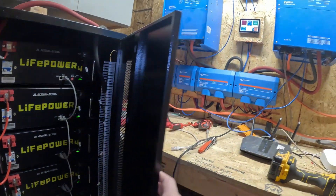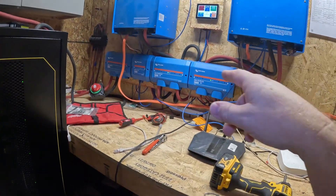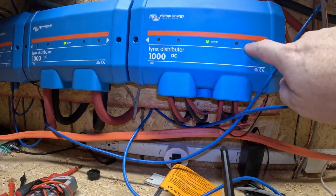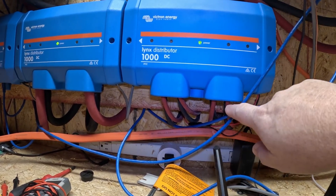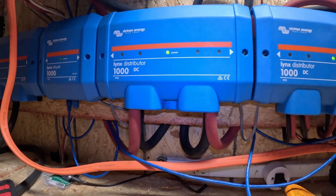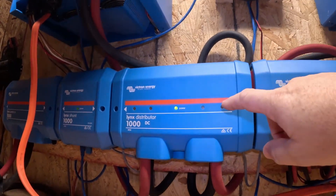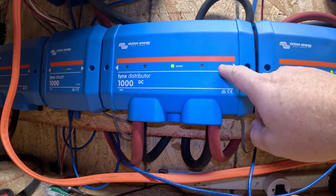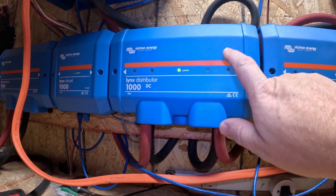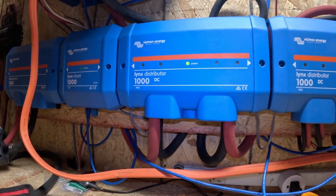Overall I'm happy with the new setup — it looks so much more professional. The Links distributor system is really nice because each charge controller comes into this box, and each one has a 60-amp fuse, so if one goes bad it pops that fuse while the others keep running. On the Quattros they go in here with 150-amp fuses, and the cables are three-foot cables — both the exact same length running into the distributor. On the unused ports you put a fuse in so it doesn't show a red light.